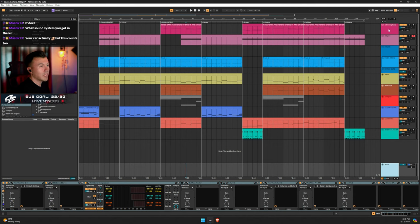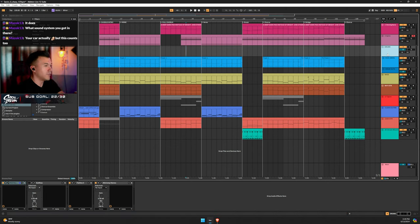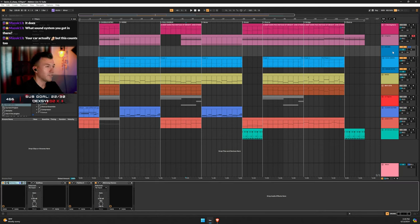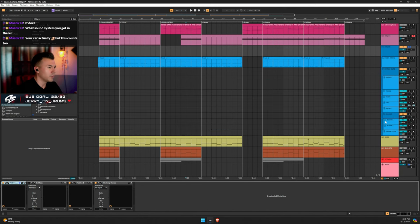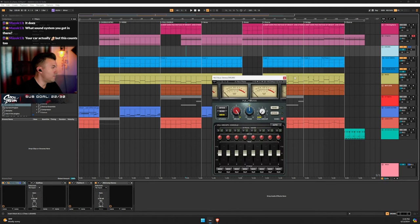Now let's go to drums. On my drum bus I can see multiple groups within groups. For the drum bus I use NLS bus — it's not doing a ton but I have the drive all the way up. It's just a nice analog emulation right at the beginning of the chain.